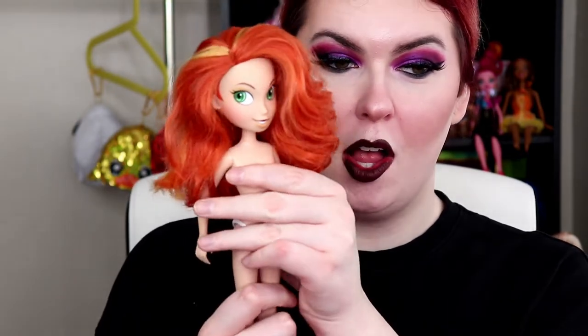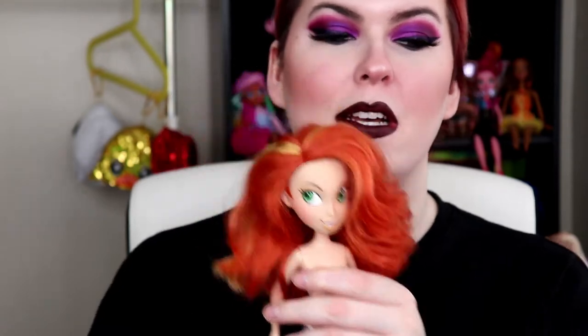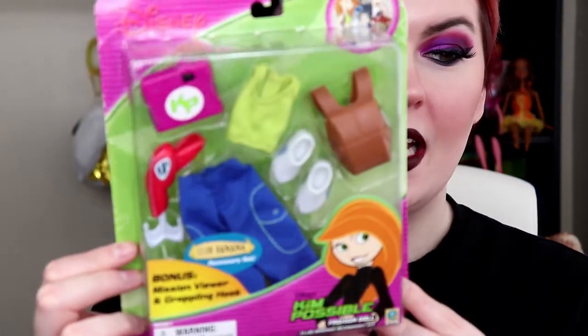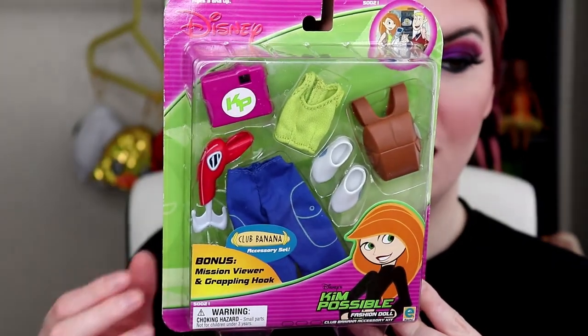Let's get right into unboxing this fashion pack, playing the little Kim Possible theme song. Being Kim Possible — that was me trying to do karate. Let's get right into it. So yeah, we do have the Kim Possible doll right here. Her little face is so creepy but Kim Possible is such a childhood thing. I wonder when this fashion pack did come out. This is the Club Banana accessory set.